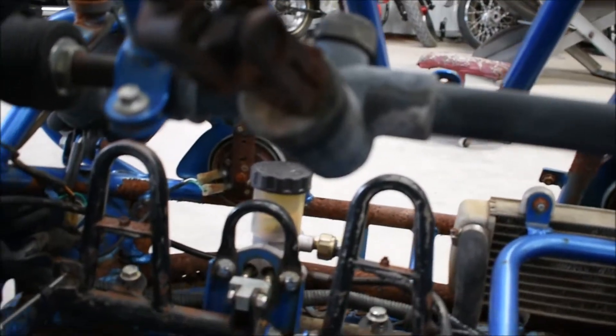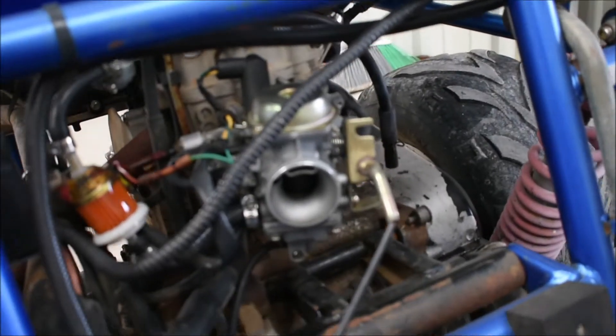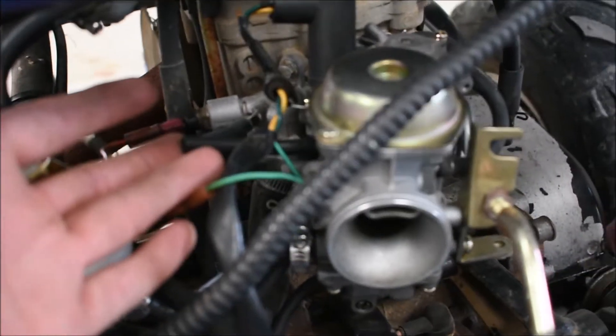I replaced the master cylinder in the back — it's not all destroyed and broken anymore. I ran new brakes on the passenger side, driver side, and the rear, and I tested them out and they work very well. But as soon as I fixed the brakes, the carburetor went out. It wasn't difficult to replace — all I had to do was adjust the float because it kept over-flooding out of the overflow tube. Simple stuff.